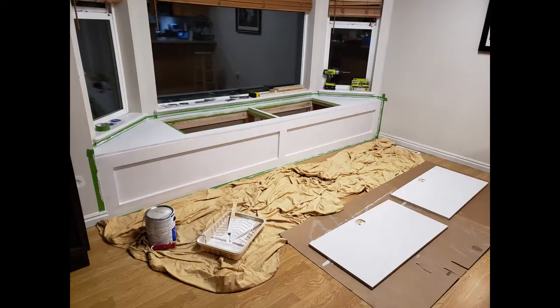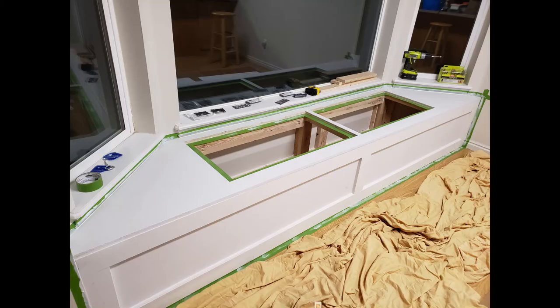It is time to paint. We decided to do a white paint to match our trim, so it's got this very nice, clean, built-in look.